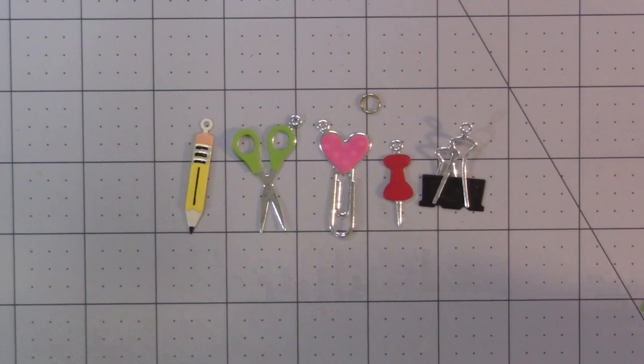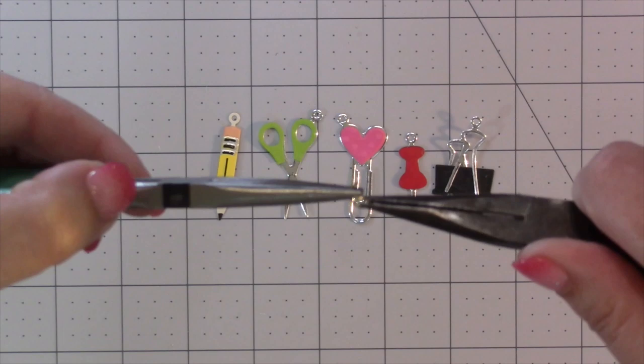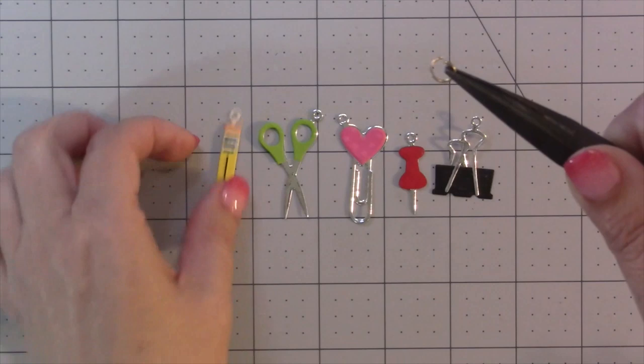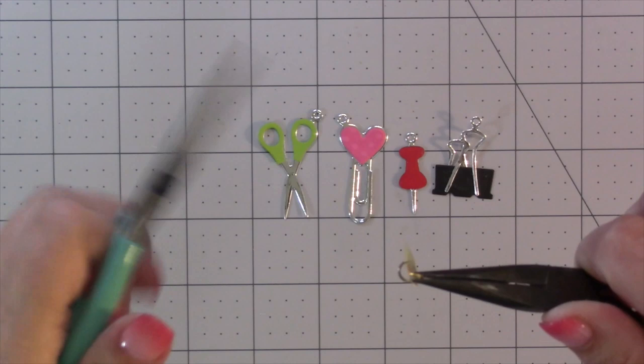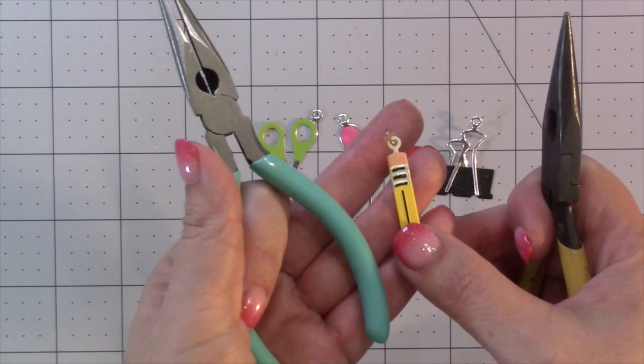When you do want to hang the charms, you can use twine, attach them with brads, use our paper jump ring die from the charm accordion die set, or use metal jump rings. With metal jump rings, I typically use two pairs of needle nose pliers to twist the jump ring open, then once it's through the hole of the charm, twist it closed again. Twisting is definitely better than widening the ring out, because then you have to try to squish it closed — twisting is better than squishing.